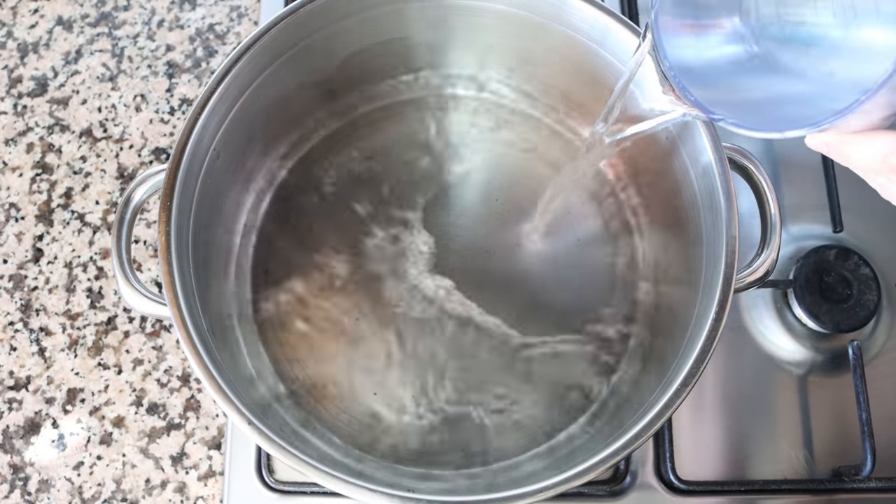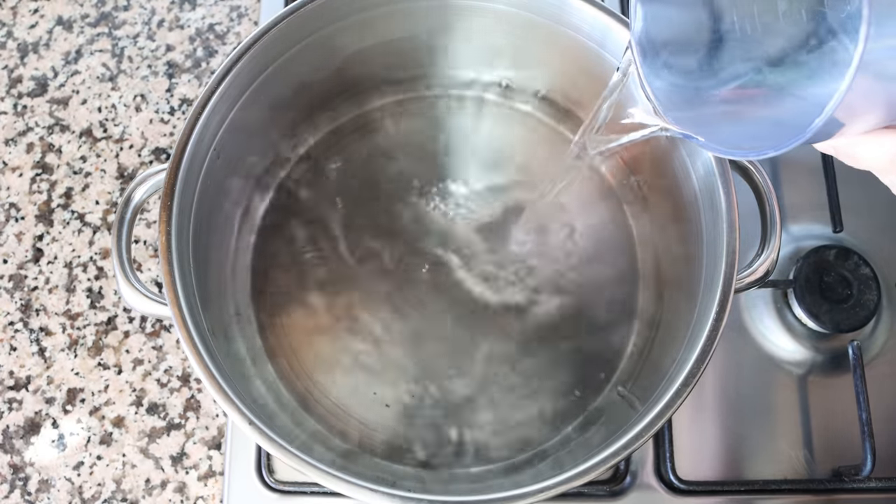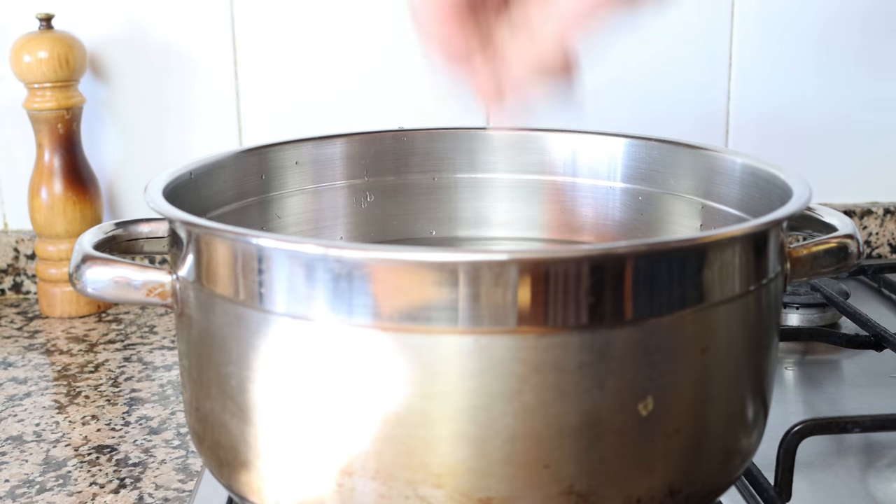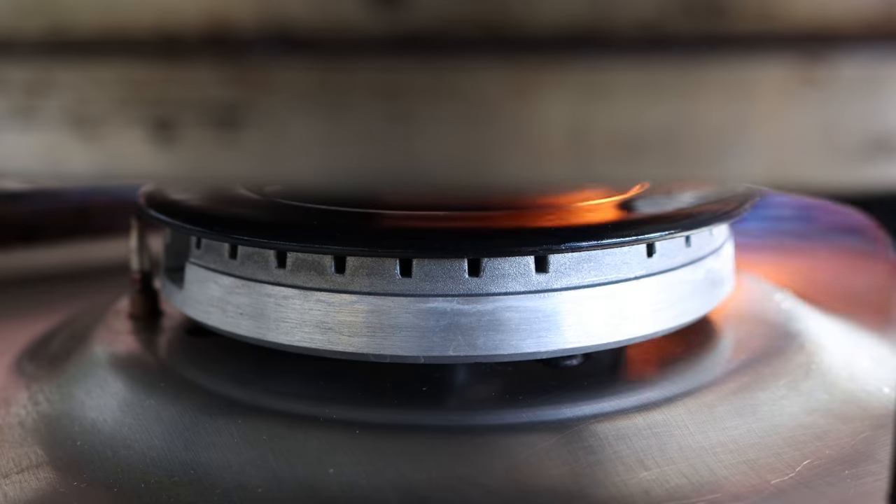Let's begin by filling a stock pot with some cold water, going to about the halfway point. Then we'll season generously with sea salt and heat it over high heat.